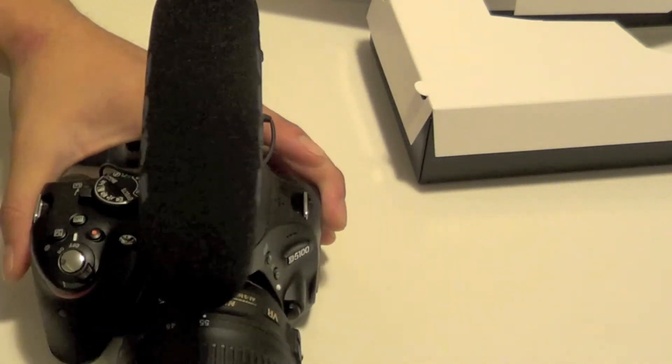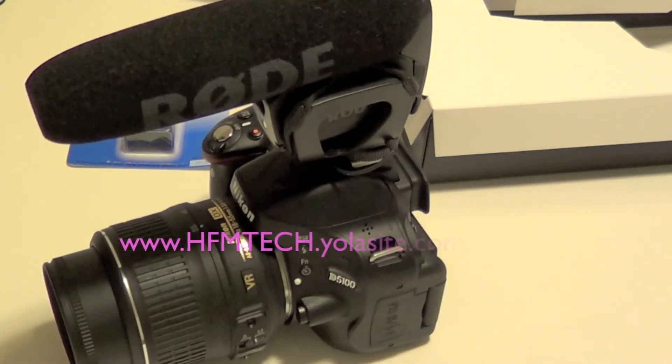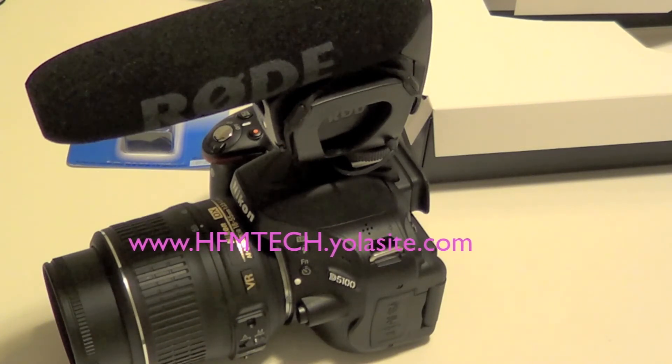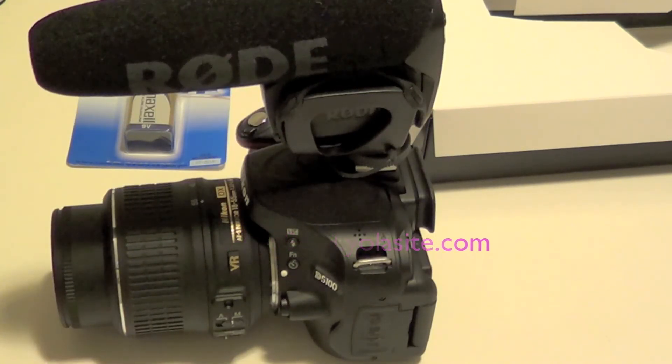I'm going to test this thing out and give you guys a review and a sound quality test in my later video. Go ahead and subscribe if you haven't already. If you want to check out my gear and all the products I use, head over to the website — I'll provide it somewhere on the screen. Thanks for watching, and if you enjoyed this video, remember to hit the thumbs up button. Peace.